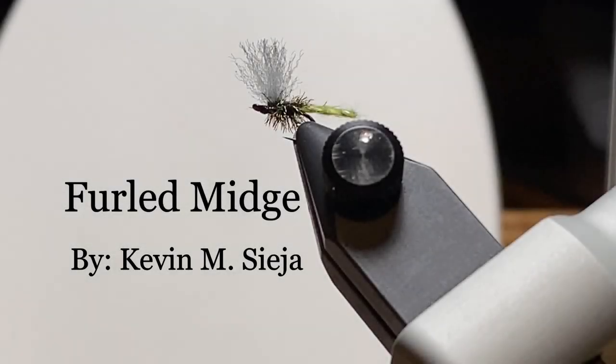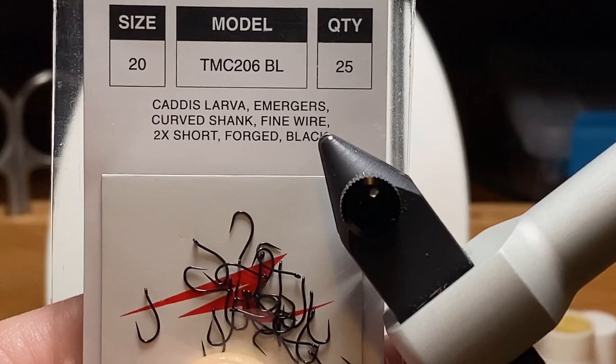Hello. Today I'm going to tie for you a furled midge. We got a glimpse of this fly when I was doing the surface film midge — it was one of the ways I create the extended body. I found it in my fly box, kind of hidden and tucked away in there, and it is a pattern that I caught a few fish on, so I thought I'd share it.